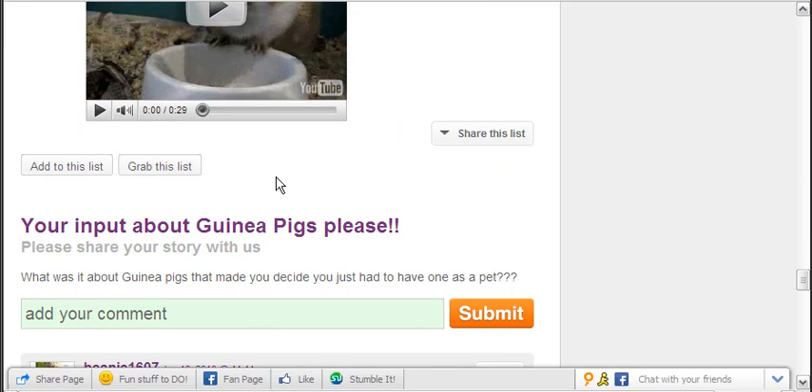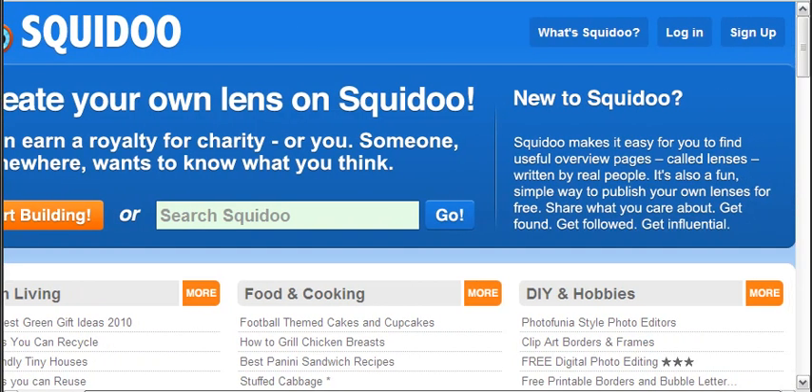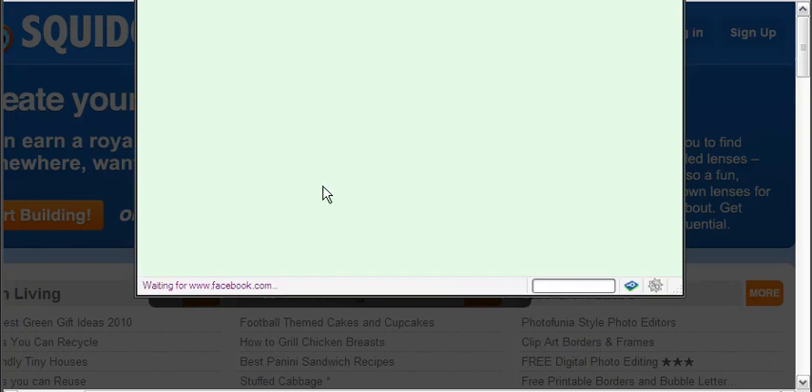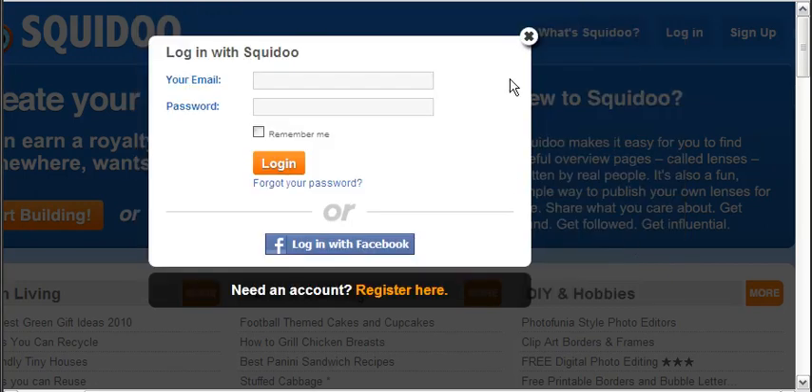Now the problem with that is a lot of people don't want to bother signing up for a Squidoo account just to be able to comment. So what you can actually do — and you can do this even if you want to make a lens yourself, which you should be doing for your own business because it's a great place to score some extra traffic to your site from — is you click on login and you can actually log in with your Facebook. Most people have got a Facebook account these days, so you just click on login with Facebook, put your email and your password in, and you're in and you can make a comment.